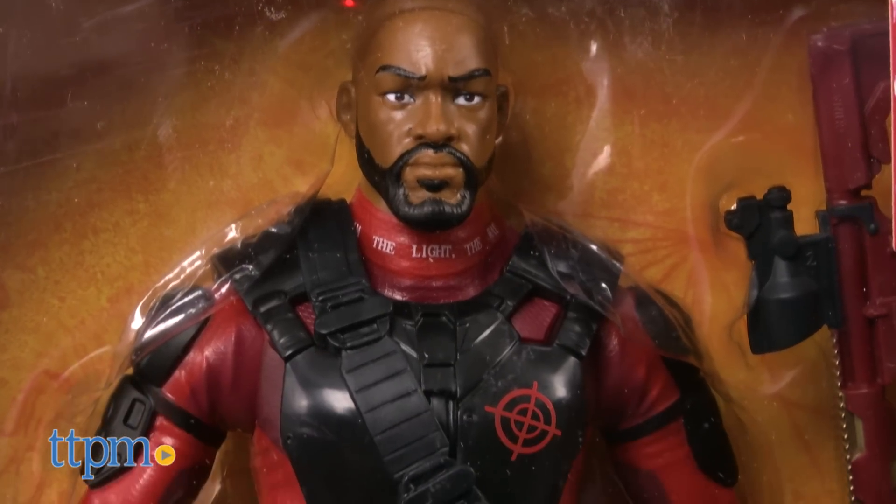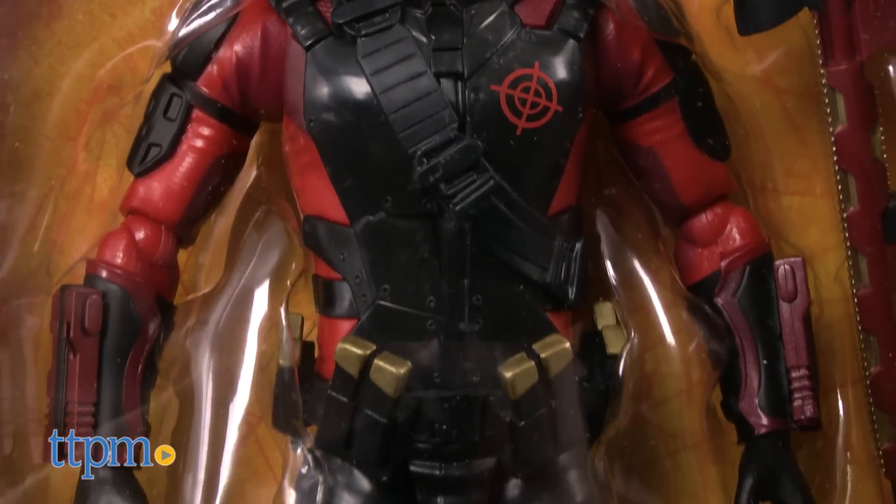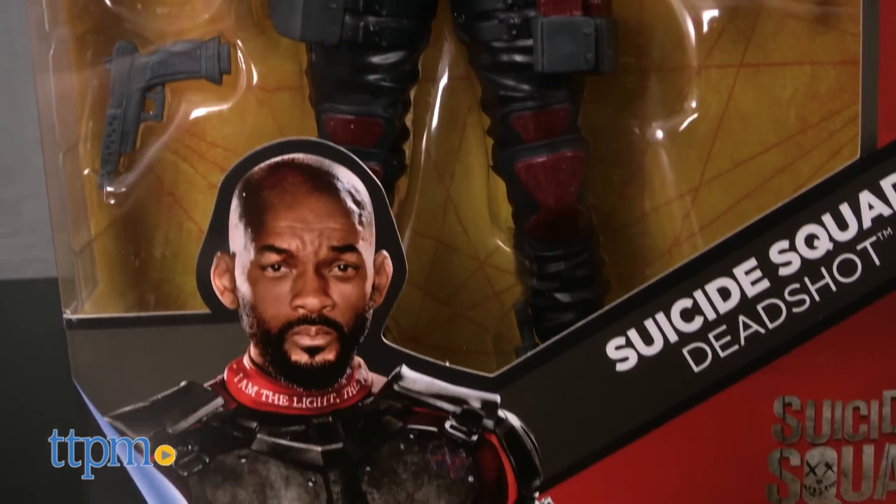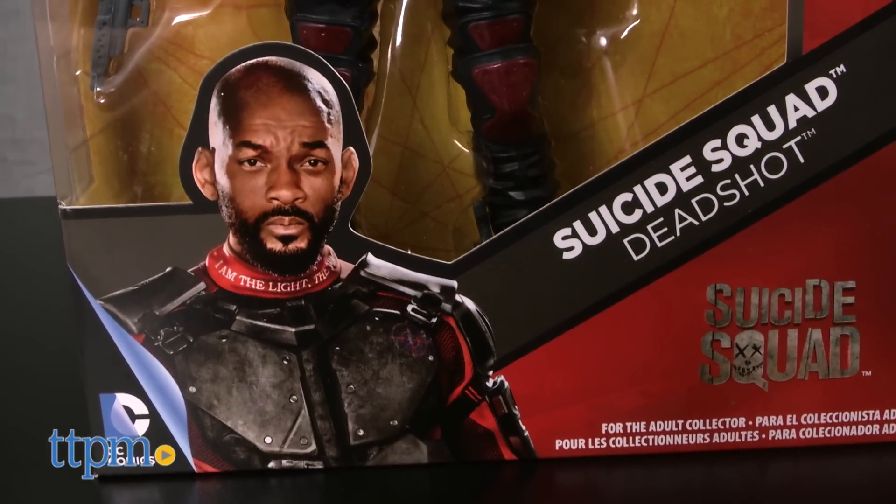Deadshot is covered in combat gear up to his neck, which includes his collar with the words 'I am the light, the way' printed on it. He comes with a small hand weapon and a much larger blaster.